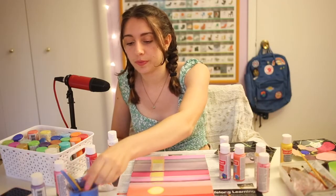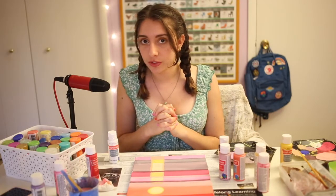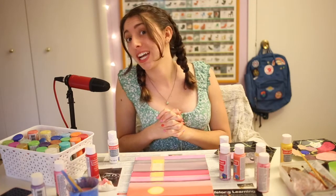And now I am going to finish up any touch-ups and show you guys how the painting turned out.